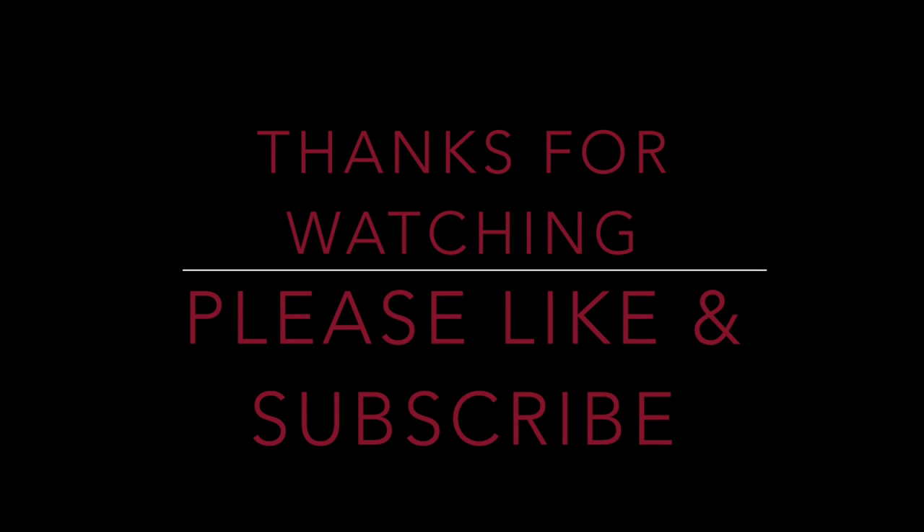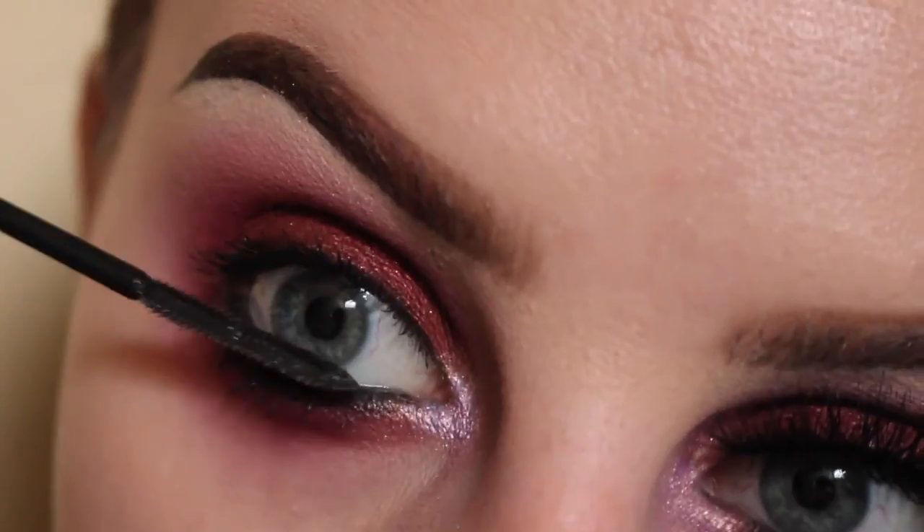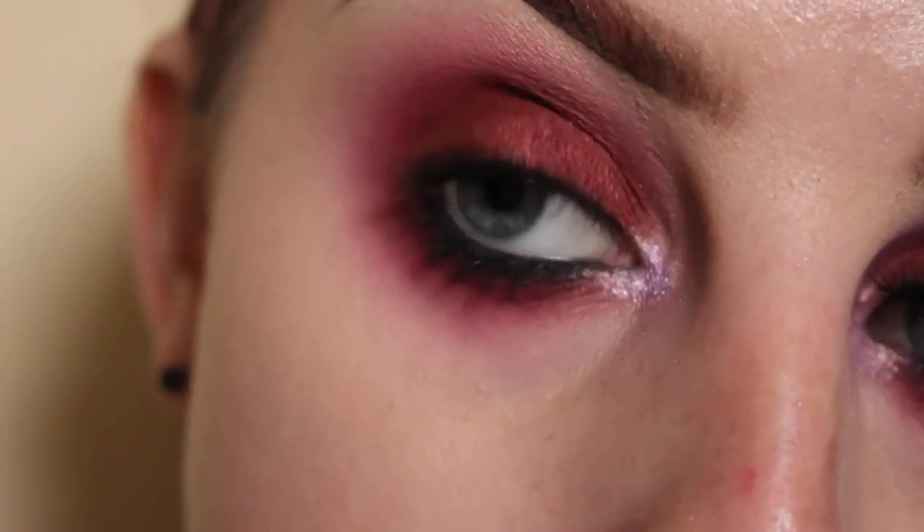Now I'm kind of back combing my hair to get a little bit more volume. And this is the finished look. Hope you guys enjoyed this video. Thanks for watching. Bye, we'll see you next time.